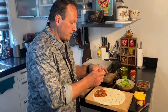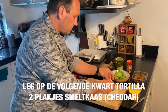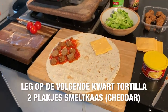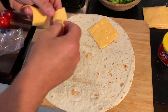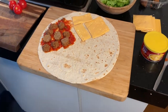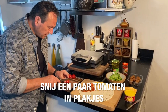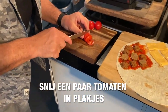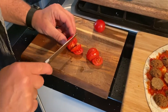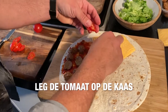Op dit kwart ga ik een paar plakjes smeltkaas leggen. Ze noemen het cheddar kaas, maar daar zijn de Engelse boerenfarmes zich niet helemaal mee eens dat het cheddar kaas mag heten. Maar het is in ieder geval kaas die ideaal is om te smelten. Ik verdeel zo twee plakjes kaas er overheen. Dan snij ik een paar tomaatjes. Je kan ook grote tomaten gebruiken. Die snij ik in plakjes en die leg ik op de kaas.